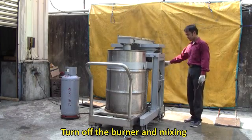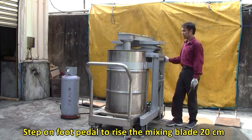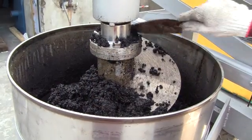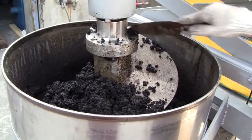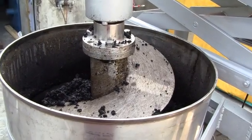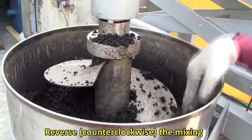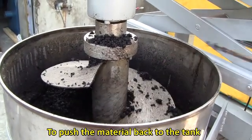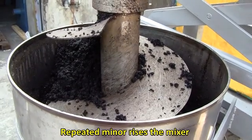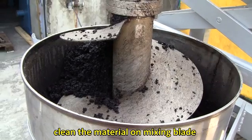Turn off the burner and mixing. Step on the foot pedal to raise the mixing blade 20 cm. Reverse counter-clockwise mixing to push the material back to the tank. Repeatedly raise the mixer slightly and clean the material off the mixing blade.